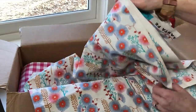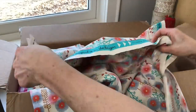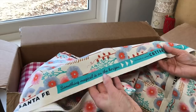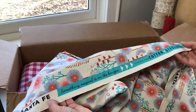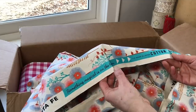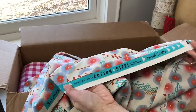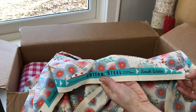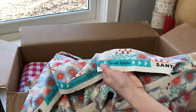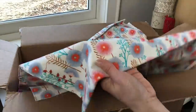Another fun thing about Cotton and Steel — they have the best selvedge prints. They sometimes give you a sweet or inspiring message. This one says 'Something magical is on the horizon.' These fabrics are made in Japan. Cotton and Steel is a division of RJR, and this is a Sarah Watts design, so you've got all the information you need on this line.